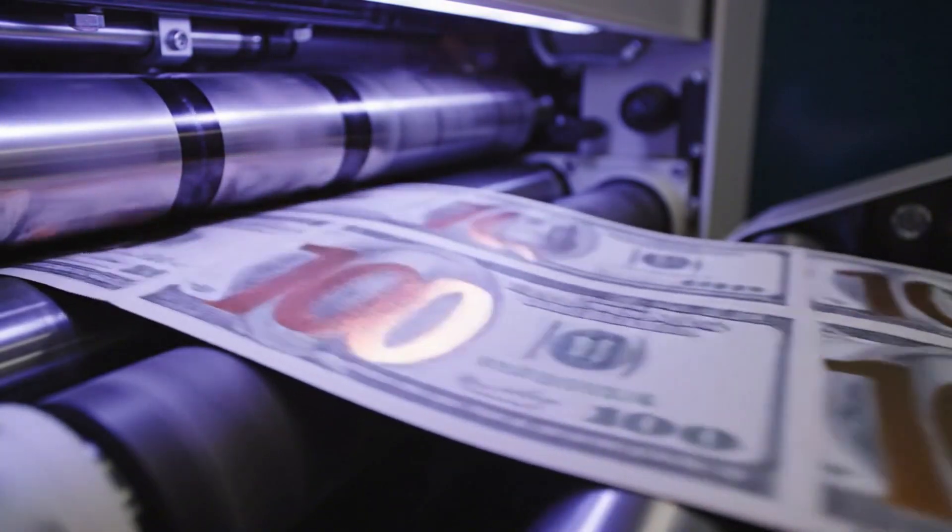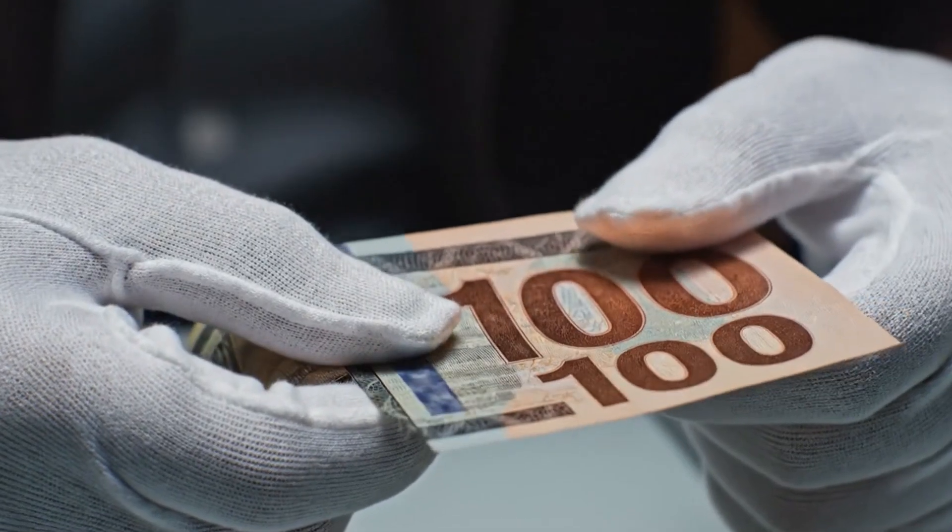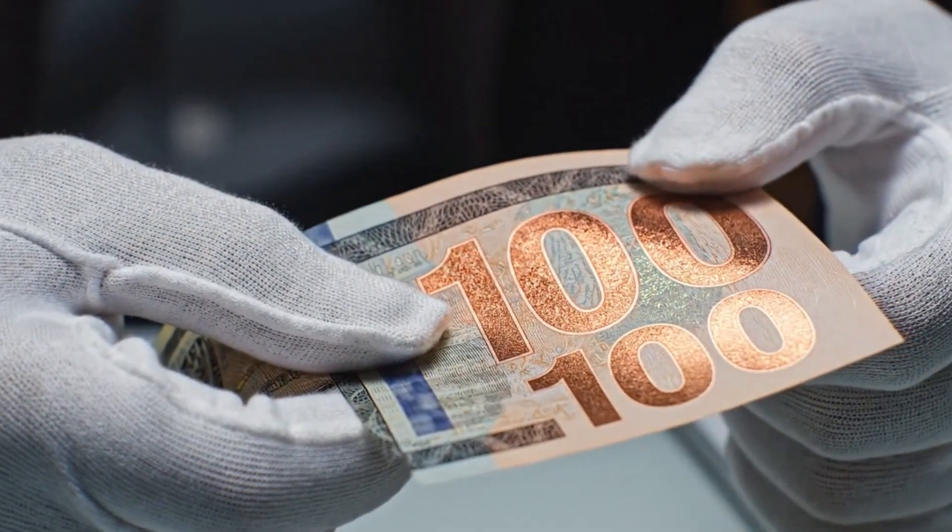Quality control experts examine the heavy metallic deposit on the numeral 100 to ensure it sits proudly on the paper's surface.